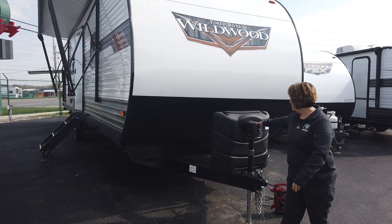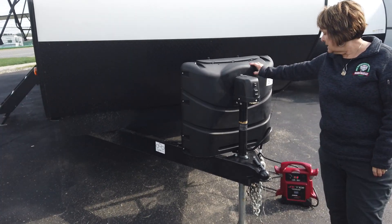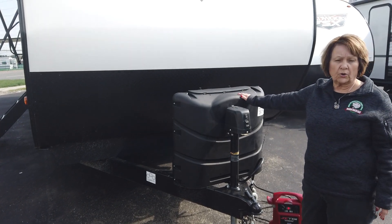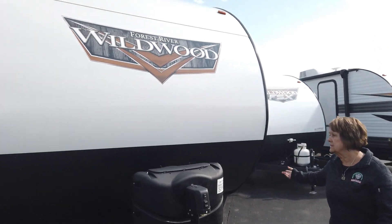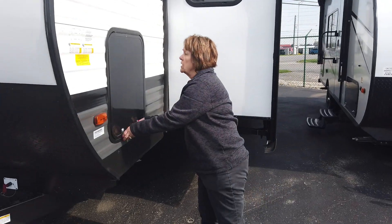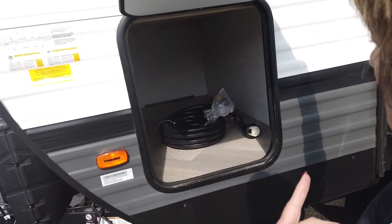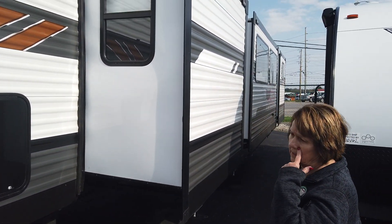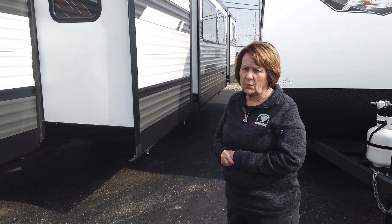It has the power tongue jack. We'll start up front here — it has two 20-pound LP tanks. This has a battery shutoff, so if you need to store your camper for a couple of weeks, you can turn it off and keep your battery charged. It has storage up front there, great for leaving your power cord and things like that. This coach is a little heavy, about 9,000 pounds, so you would need probably a three-quarter ton truck to tow it.